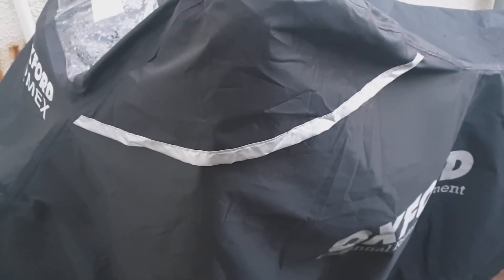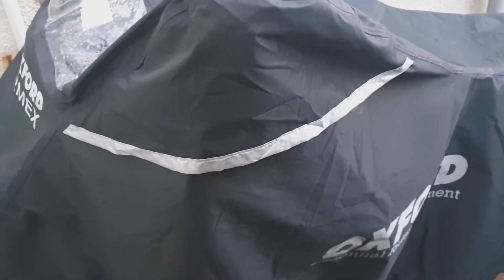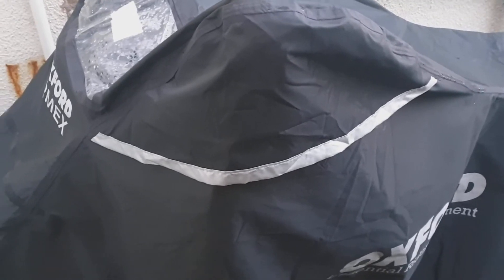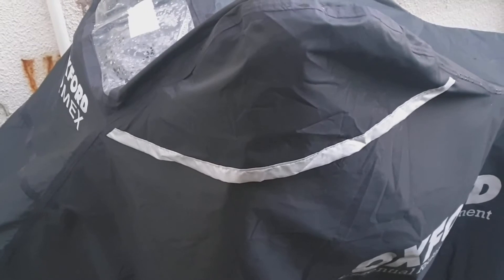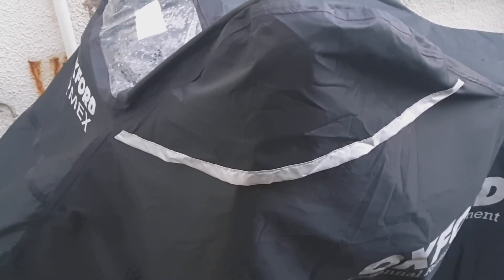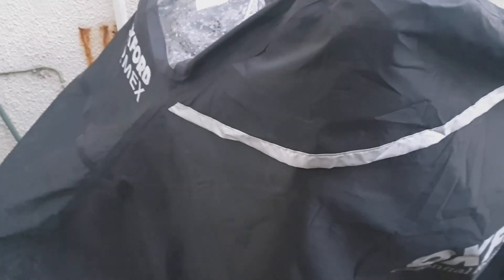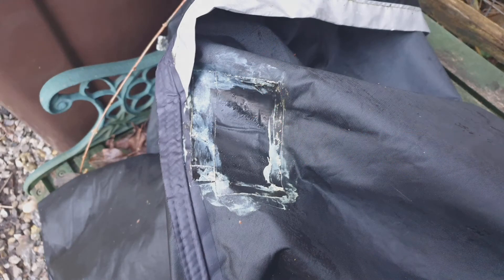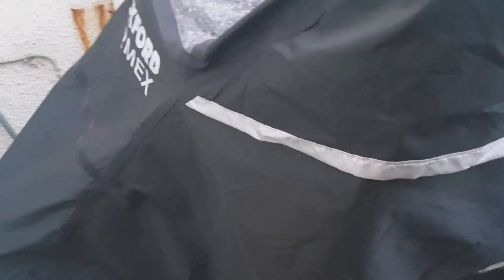There's also a heat-resistant lining around where the exhaust pipe is, so if you put the cover on when the bike is still hot, it should be alright. A word of warning though: I did put my cover down next to the bike and it fell into the exhaust pipe and it melted — I'll show you a picture. It is quite a meltable material, so don't put it anywhere near heat if you can help it. I'd try to avoid putting the cover on until your bike has cooled down.